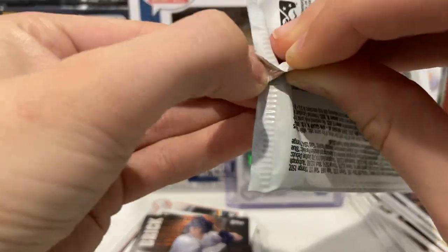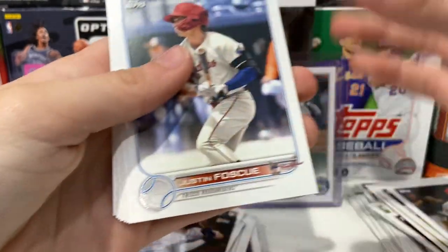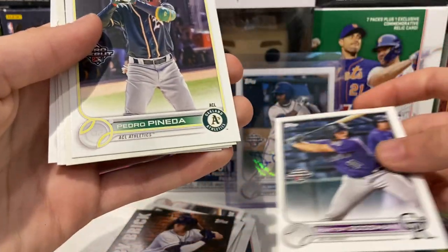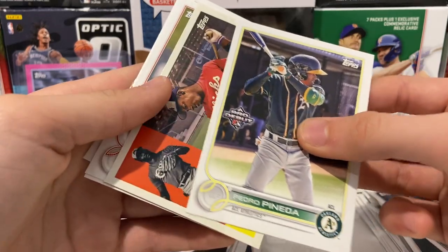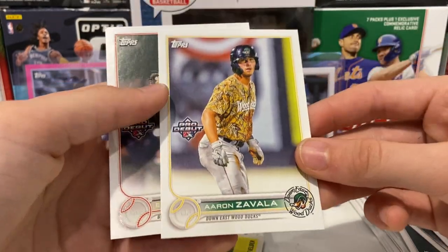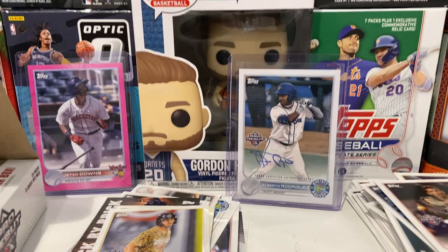For the next pack, let's hope that they put all four autos in here — which I bet they did, but you never know. Justin Foskew, Colson Montgomery, Hunter Goodman, Pedro Pindia, and then there's a Bo Jackson insert — I like these cards. Brett Batty, Aaron Zavala — I never saw him in fall league but he's a fall league player — and Andy Rodriguez, this is a cool card. That was a decent pack. Now to move on to the next one — we have 24 packs in here, so it's a lot of packs.